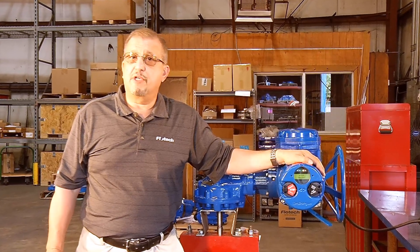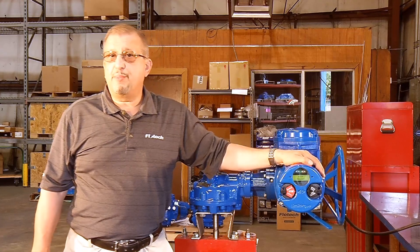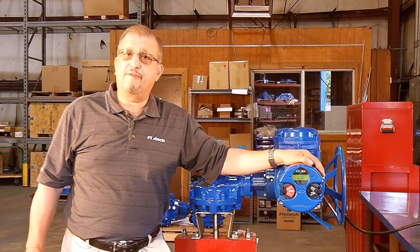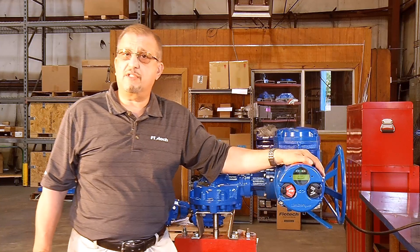Hi, my name is Mike Chieffo with Flowtech. Flowtech is an authorized blue ribbon service center for the Limitorque product. I have over 45 years experience with the Limitorque product. Today, we are going to demonstrate how to configure a Limitorque MX-05 actuator with a 6-inch pinch valve.